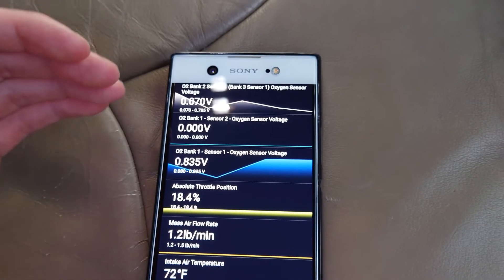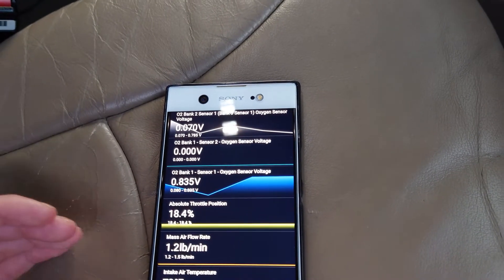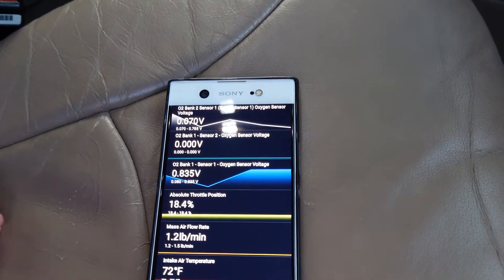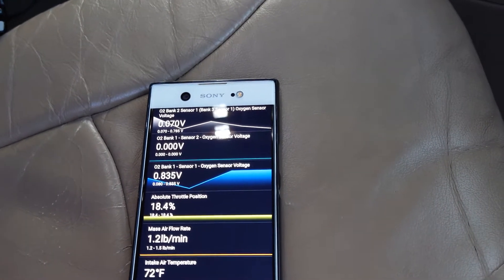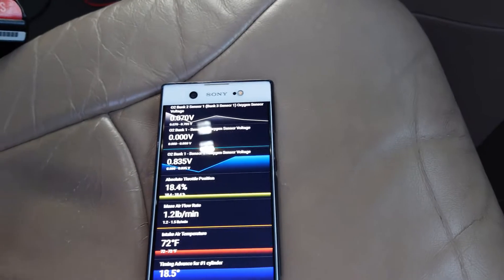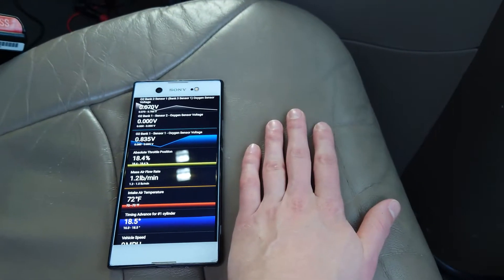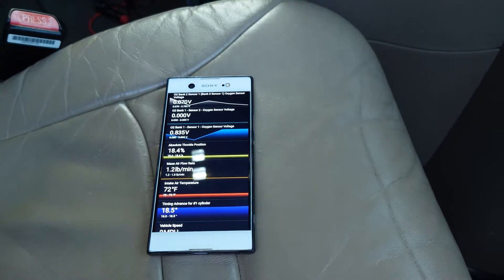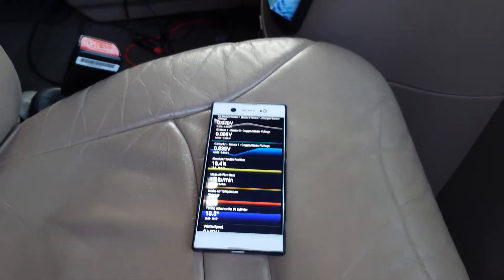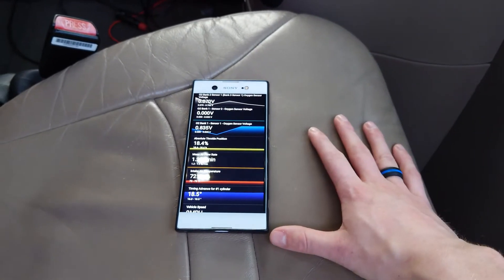This van has three different sensors: Bank 1 Sensor 1, Bank 1 Sensor 2, and Bank 2 Sensor 1. The way the whole Bank 1 and Sensor 1 system works is the Bank refers to which side of the vehicle it's on. If this phone here is the engine, this is the passenger's side and this is the driver's side. Cylinder number one on my van is on the passenger's side, which means Bank 1 is on the passenger's side.